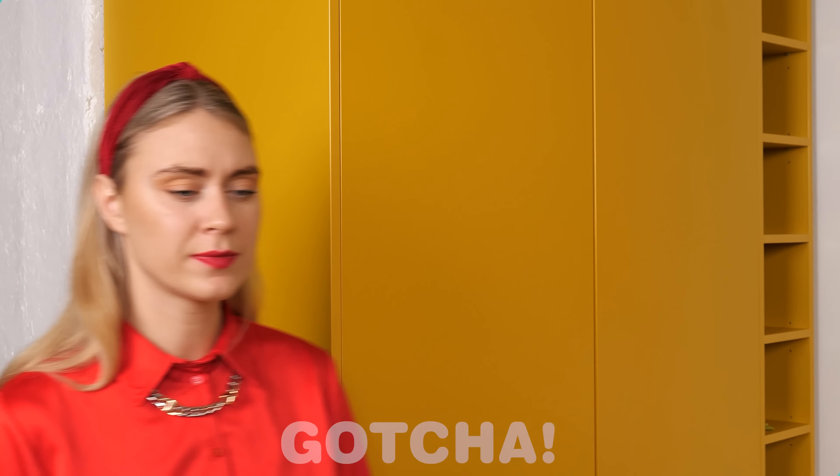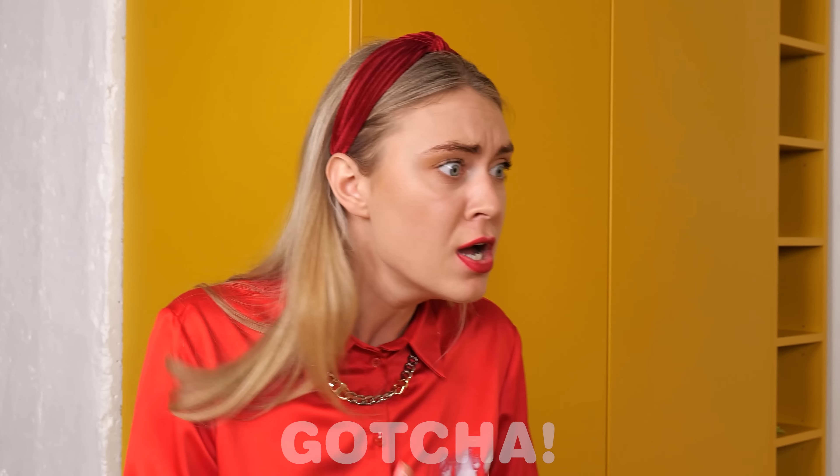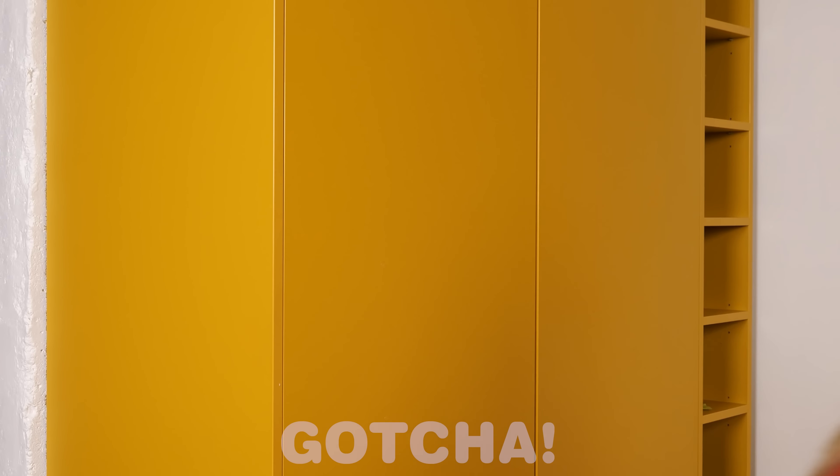Mom arrives at the kitchen but she can't believe her eyes! Son, what is happening?! There's yogurt everywhere! Son, can you please stop doing that! I'm warning you, mister! I've told you no playing with your food! Sorry, Mommy!